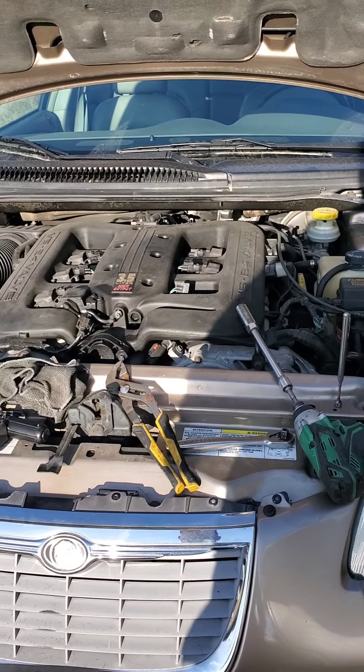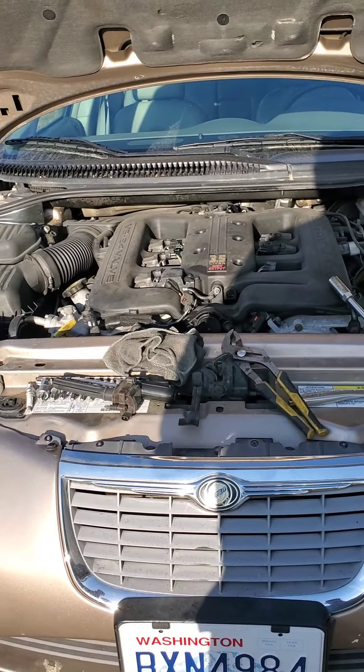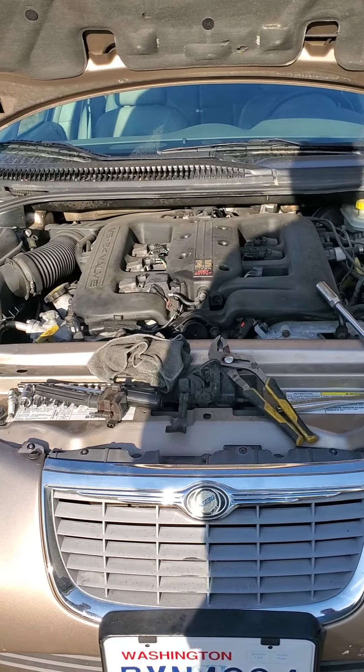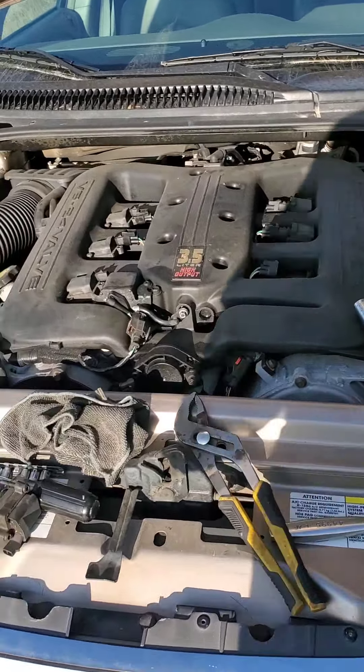Welcome to the Driveway Garage. This is going to be just a short video on changing the spark plugs on a 2002 Chrysler 300M with the 3.5.